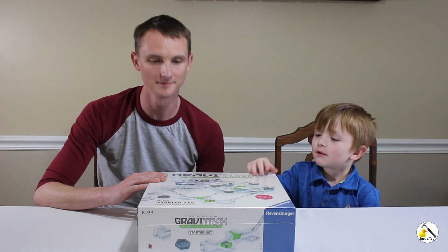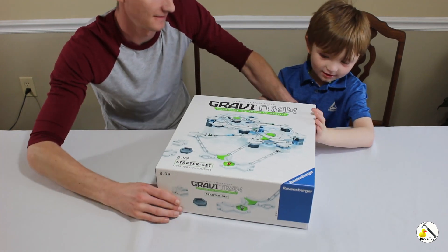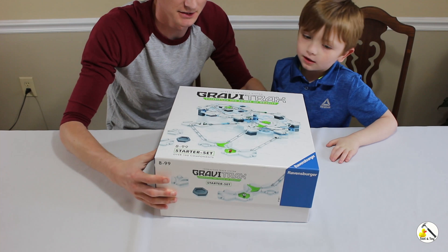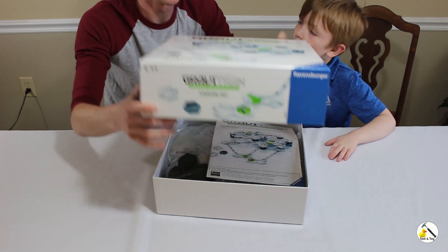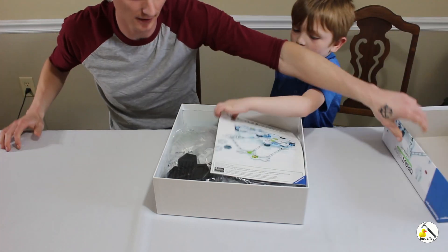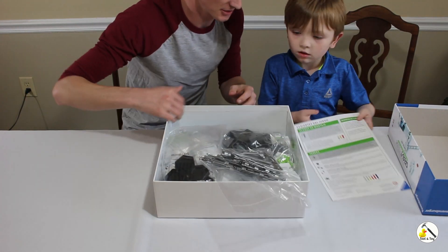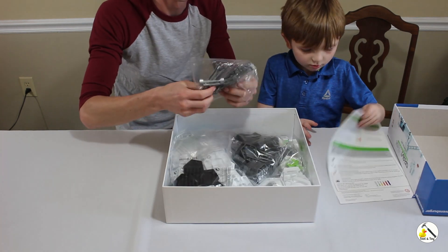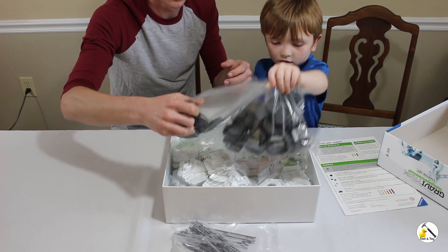Let's open it up — it's hard to open! We got this on Amazon for just under $50, but if you don't want to wait for shipping you can go to Target. Target has them, though I think it was about $10 more.